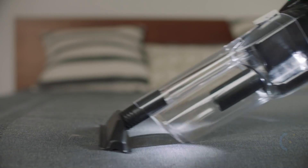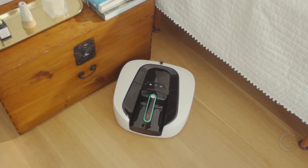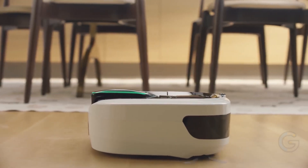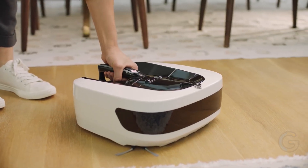The 90-minute runtime is enough to clean most spaces, or you'll get 70 minutes of use in handheld mode. Overall, this long-lasting, powerful robot is ideal for everyday cleaning tasks.